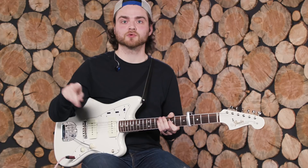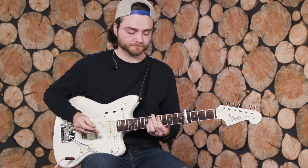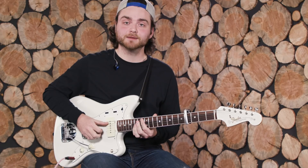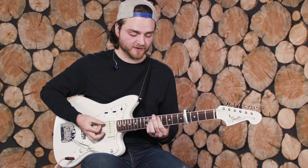For the bridge, you're rocking out these octave chords. It starts on an F sharp on the 9th fret of the A string and the 11th fret of the G. Then you walk it down to the 8th fret, slide up to 13, and do this little walk-up thing: 13, 14, 16.